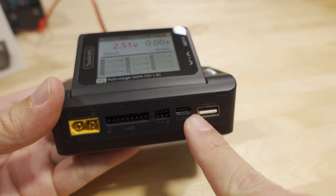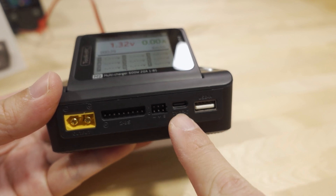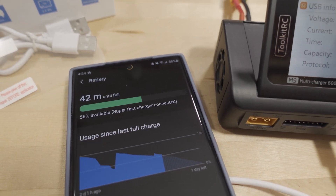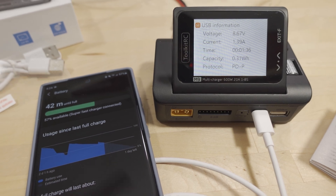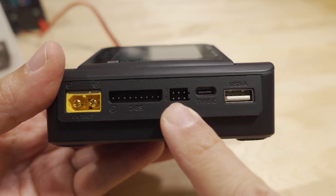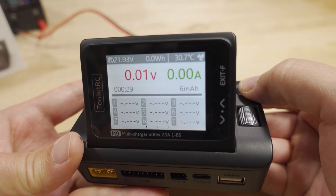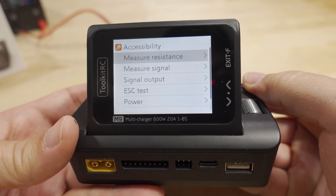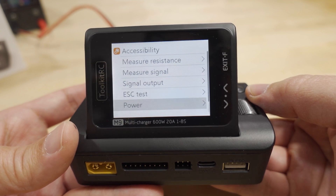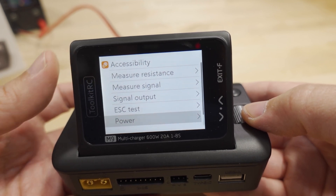You can also plug in a USB-C or USB-A cable to charge a smartphone or other USB device — quick-charge devices will receive up to 65 watts. On the signal input/output port, you can measure PWM, PPM, and S-bus signals and output them as well. Long-pressing the back button brings up the menu: measure resistance, measure signal, signal output, ESC test, power — called the accessibility menu.